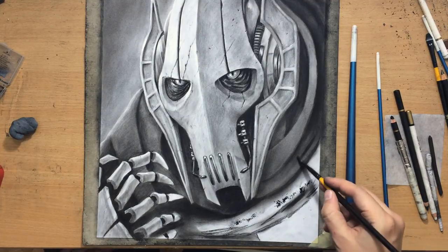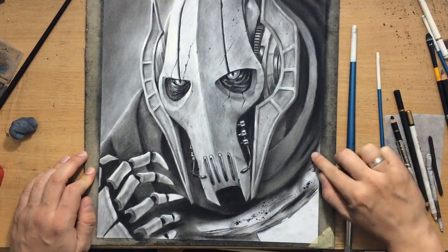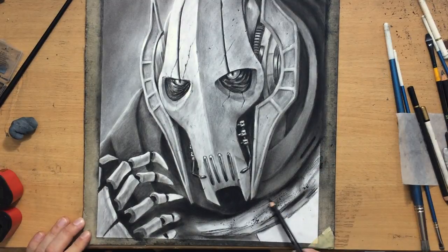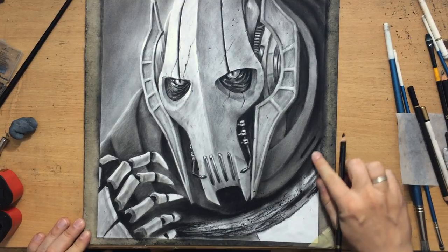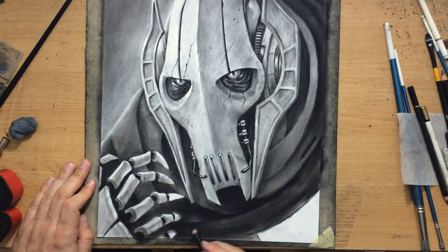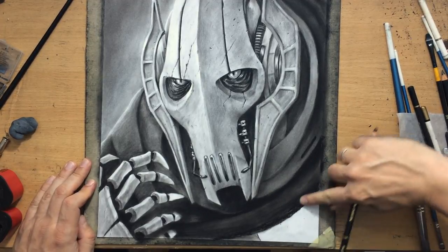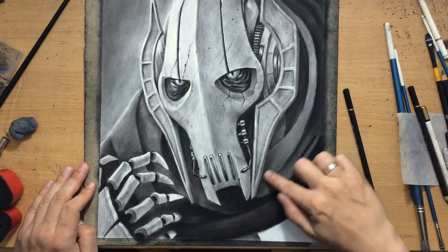I'm going to need to work a little bit more with charcoal powder here at the bottom — there are going to be some darker areas where I don't really want too much texture, and charcoal powder is a quicker way for me to cover these large areas. Again, I'm going to use a combination of charcoal powders, some willow charcoal, and my charcoal pencils for the areas where I need a little bit more precision, especially around that hand all the way on the left.